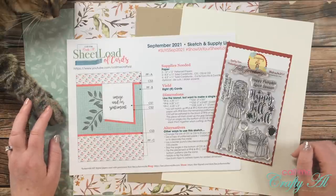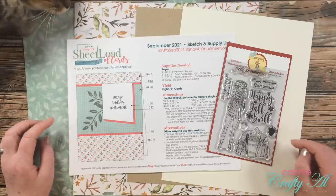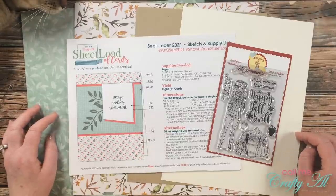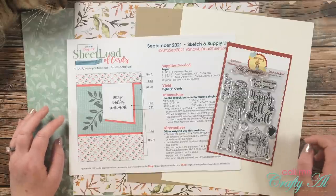Hello crafty friends, it's Alicia of the Call Me Crafty Al YouTube channel, and in today's video I'm going to be showing you how I made my very first set of cards using the September 2021 Sheet Load of Cards. I hope you'll stick around to see what I'm going to create and get a few tips along the way.